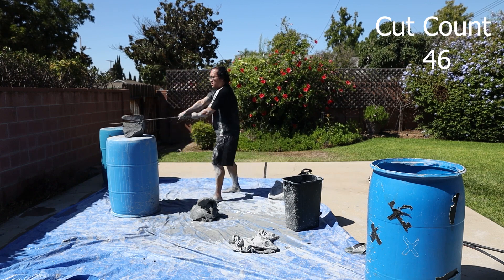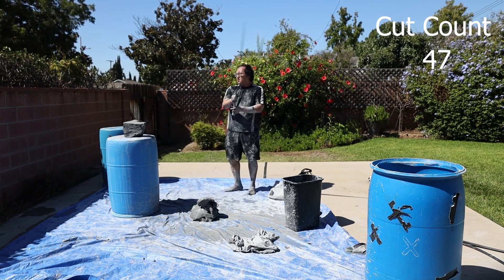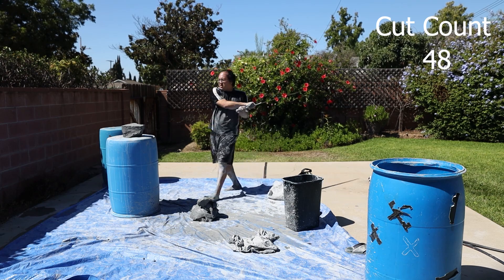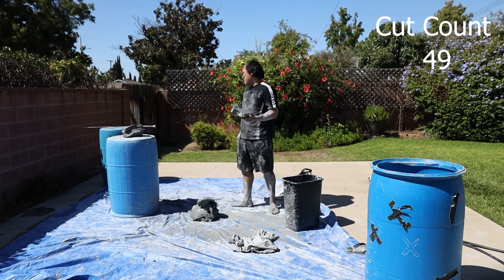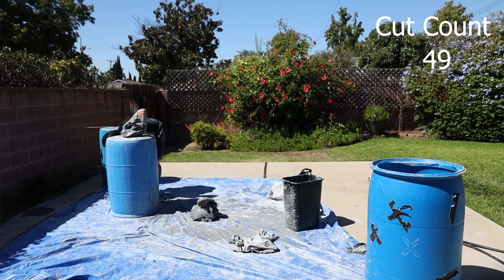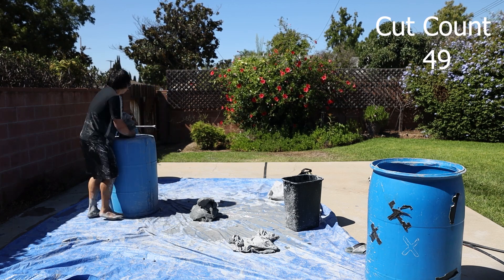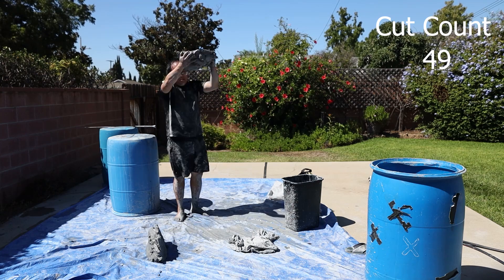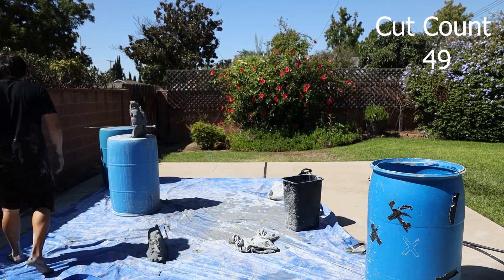Right now I'm just kind of swinging wildly, because I'm at my wits' end. I'm tired, I'm hungry, I don't think I've eaten breakfast yet, and this was a little harder than I was anticipating. I've been cutting for well over half an hour with no real breaks — just cutting and resetting the next set, cutting and resetting. It's taken a toll on me, especially on my back, as I'm just slamming these pieces of clay on the ground.